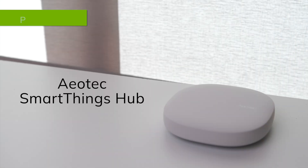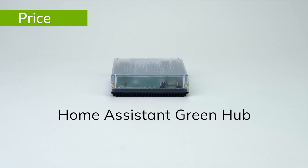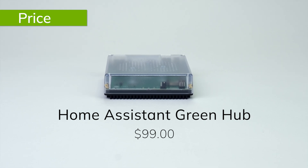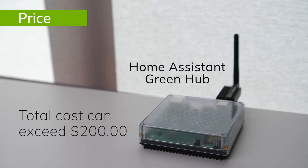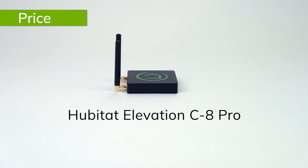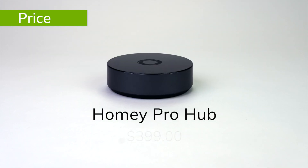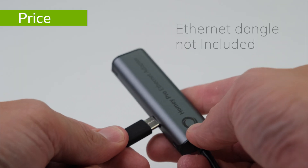SmartThings is your cheapest option, which makes sense as it is the least capable hub. Considering the amount you will be investing in your smart home devices, is it worth significantly limiting what you can do with them to save $50? As for Home Assistant, the base price of the Home Assistant Green is around the same price as the Aeotec SmartThings Hub. However, that doesn't get you any radios. Once you add Zigbee, Z-Wave, Wi-Fi, and whatever else you might need, it can quickly add up to the same price or more than the Hubitat Elevation C8 Pro Hub, which has an MSRP of $199.95. The Homey Pro Hub is more than double the price of the Hubitat Elevation C8 Pro Hub, and if you want an Ethernet connection, that's another $30 dongle on top of that. While the hub looks great and has a beautiful interface, it's hard to justify spending that much money on a hub that doesn't offer much additional functionality and has significantly fewer compatible devices than Hubitat Elevation.